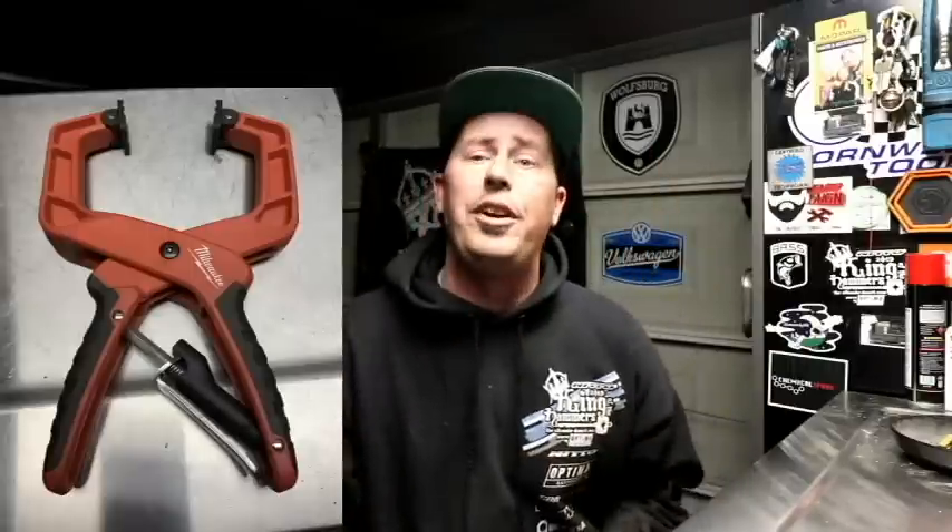Another item I thought was quite handy — and your wife will actually love you for this — are these new clamps they came out with. They look a lot like the Milwaukee ones I have, but come in at a fraction of the cost. These are handy for hanging up blankets when you want them to air dry, or clothing you don't want to put in the dryer afraid they'll shrink. They also work great for wood projects, and I suppose you could use them for metal projects too.